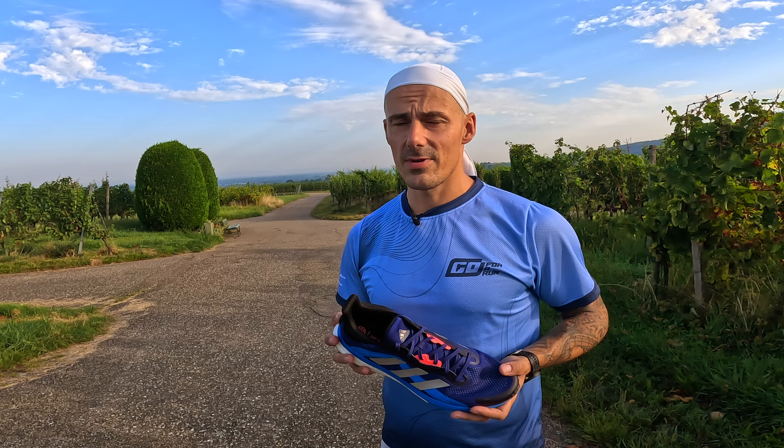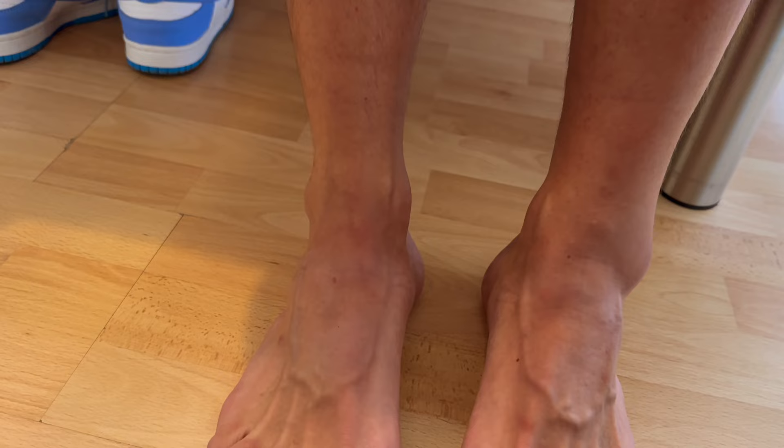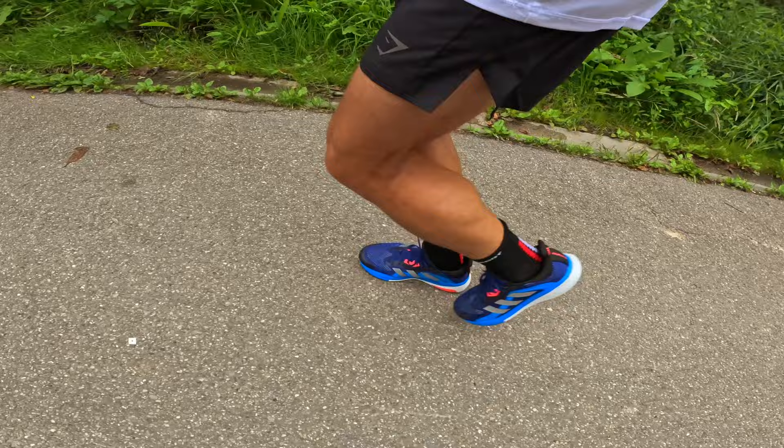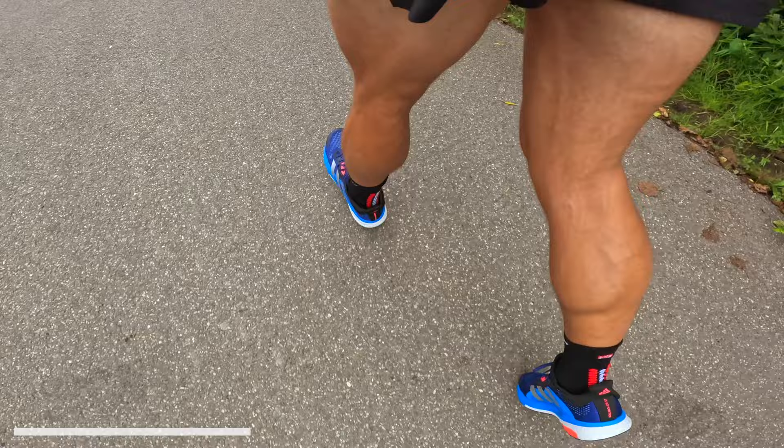For me the shoe was also true to size. It gives me a snug but still comfortable fit, which I was nicely surprised by. The reason why I started running in a stability trainer was simply because I sprained my ankle in a race, and because of the good stability and support from this shoe I could keep running. I didn't miss a day of running after my sprained ankle.